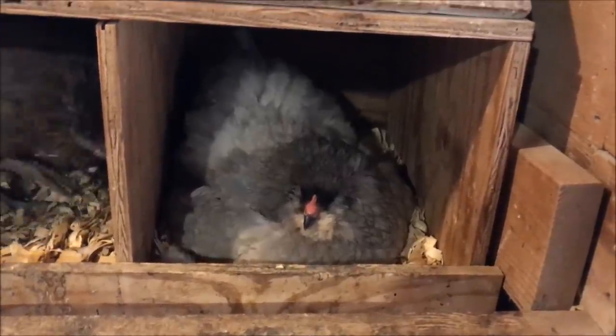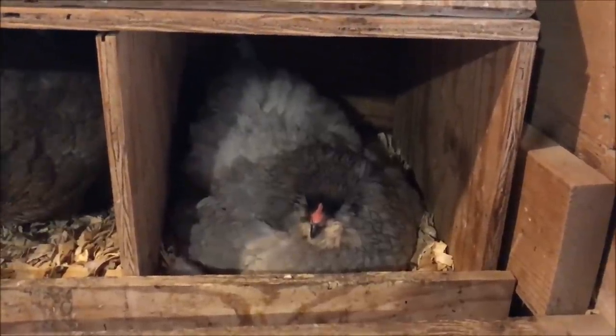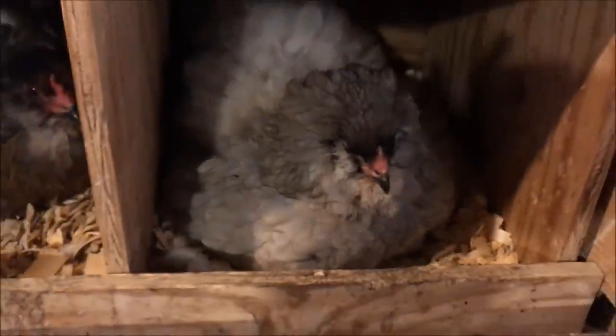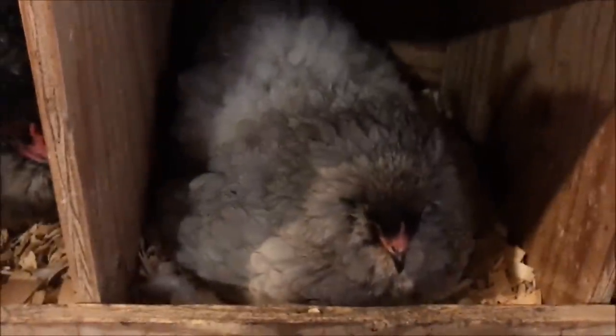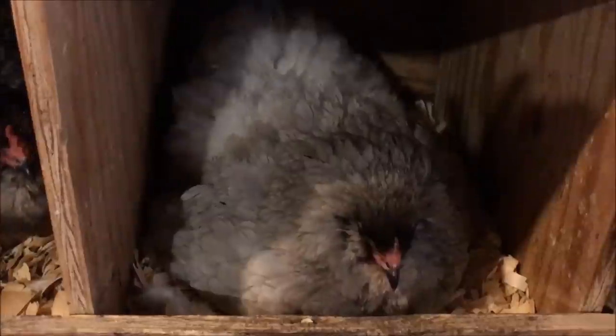Hello everyone. I'm going to do a video on a broody hen from start to finish. Right now we're starting in the broody stage. This little lady here has been broody for about a week. Hear her scream and cluck — she won't leave my nest box, so I know she's broody. About two days ago I gave her some eggs to set on. I marked them and have to pull out the extra eggs that other hens lay a couple times a day, otherwise they're going to start incubating, which is gross.